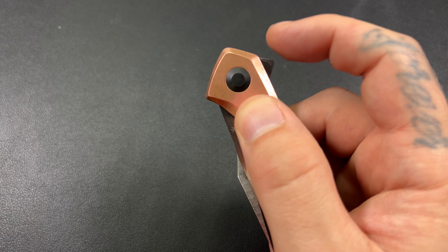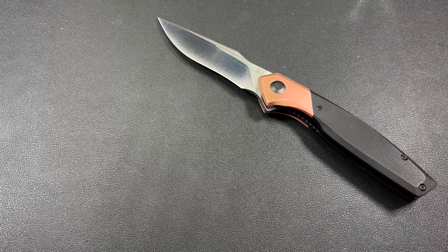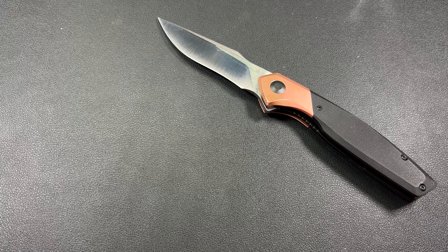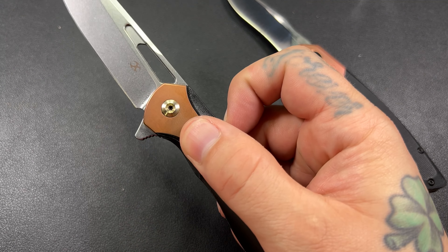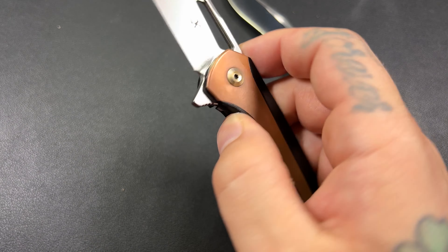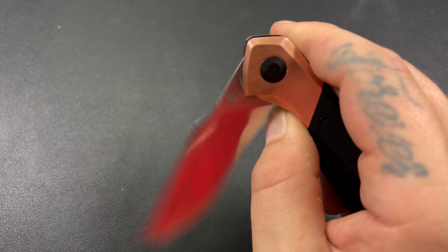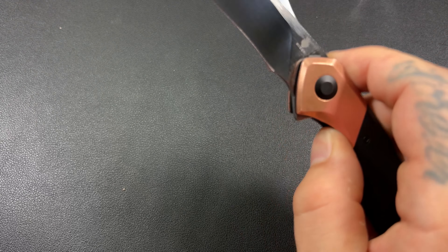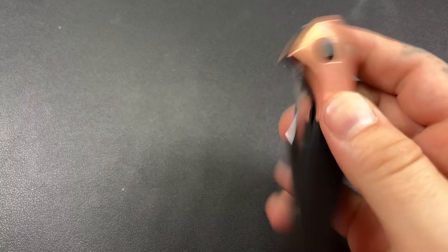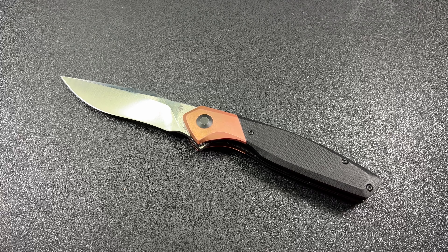You've got to light-switch it — straight down — but you really, really have to put some force on there. For comparison, whenever I go to flip the Concept Shard, it just glides out. So that flipper tab is a little bit hard to maneuver. Realistically, that's about my only complaint.